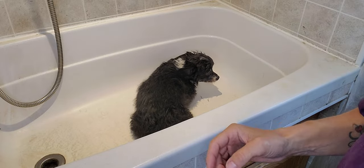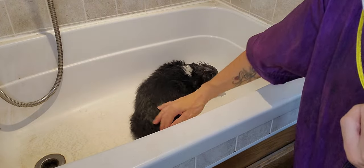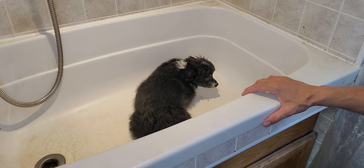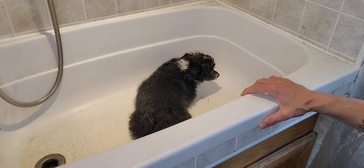Hi everybody, this is Lisa from K9 Clips and this is Skeeter. Skeeter is going to demonstrate stage two of my grooming process, which is the bath and blow-dry. I'm going to give you a quick little video of that.